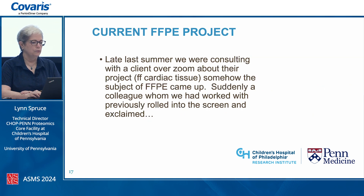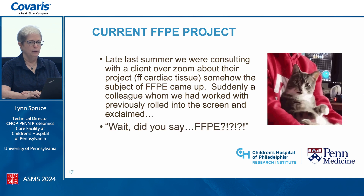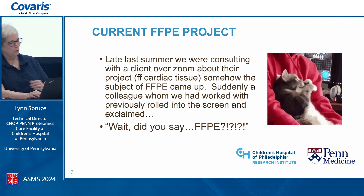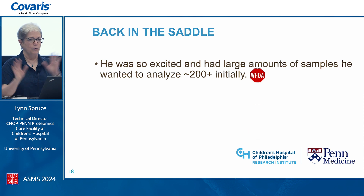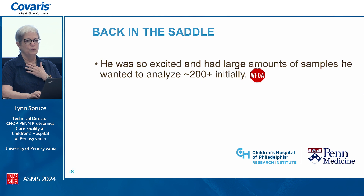Late last summer, consulting with a client over Zoom about fresh frozen cardiac tissue, somehow the subject of FFPE came up. A colleague suddenly appeared on screen and exclaimed, 'Wait, did you say FFPE?' — he had tons of samples waiting and wanted to start with 200 plus. We were like, whoa, we have to do a little bit of development here. Our previous workflow was not exactly high throughput, and this was also a new tissue type that would need method tweaking.